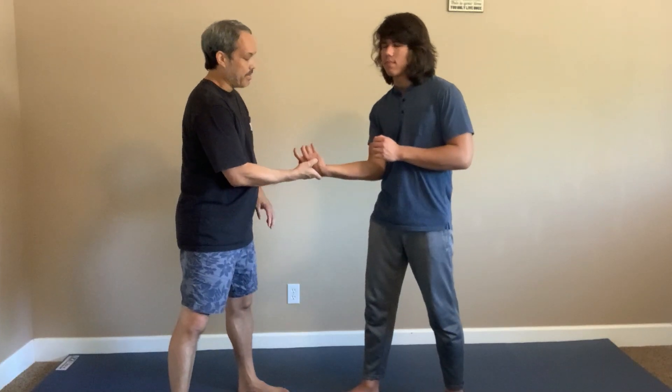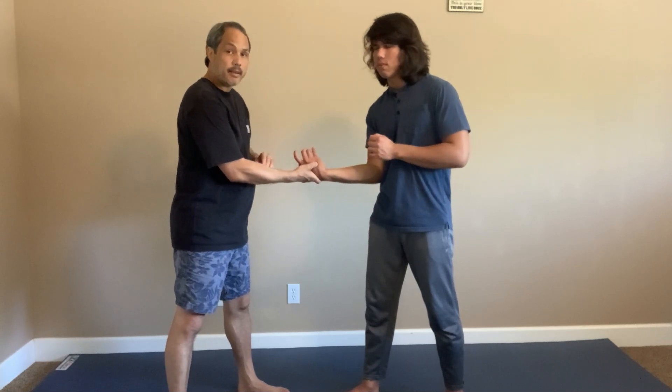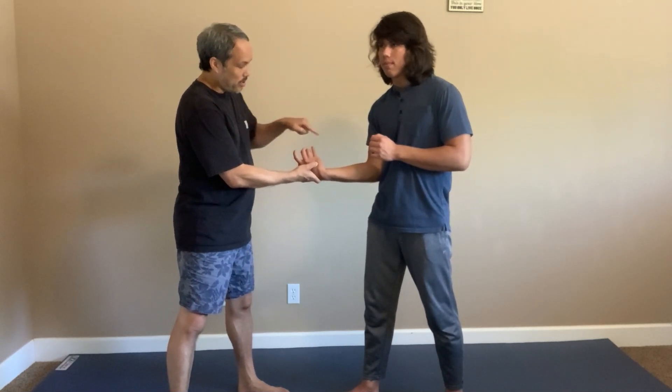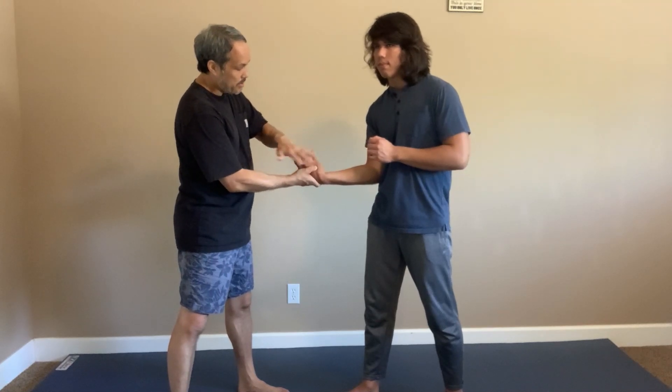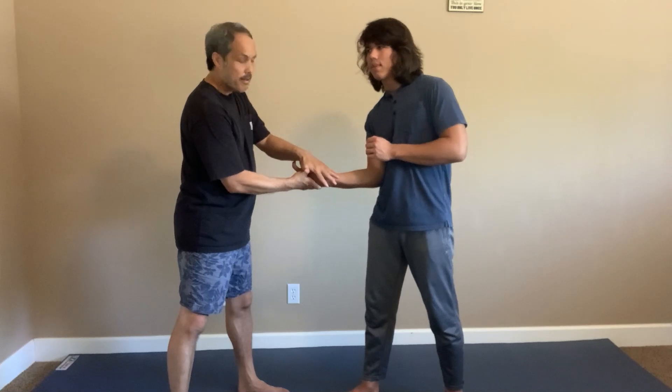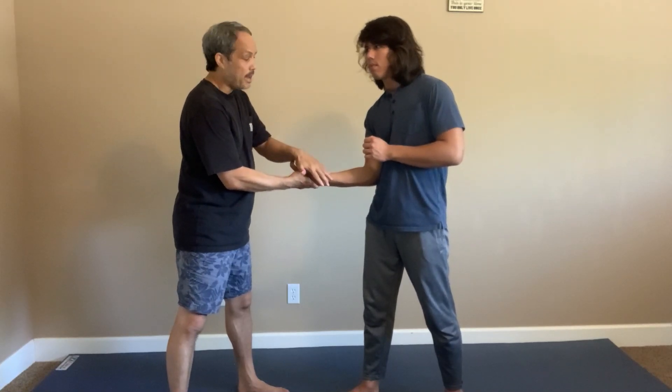So I'm just turning this way here. I can do it with one hand, but if I want to be strong, I want to reinforce it with my other hand. Because I'm doing a wrist lock here, I'll put pressure on his last two knuckles by his ring finger and pinky, and then I rotate the lock.